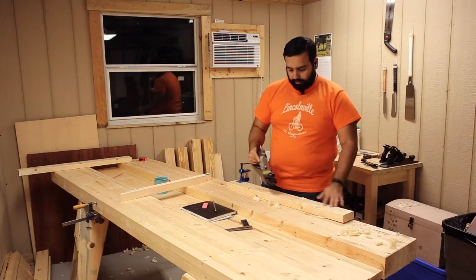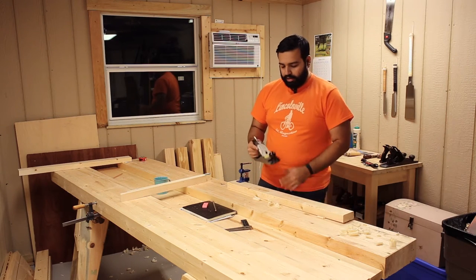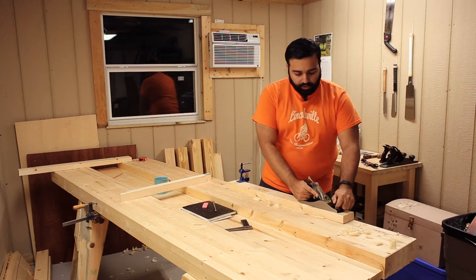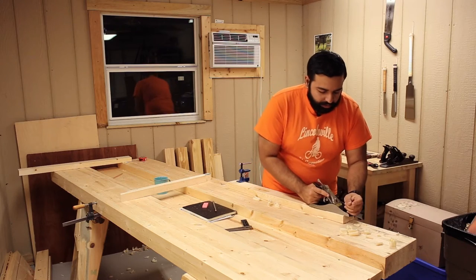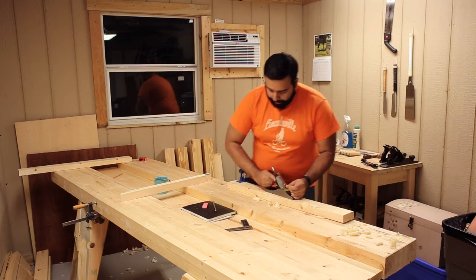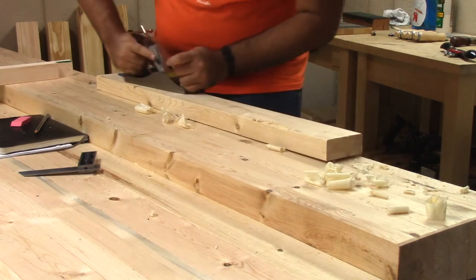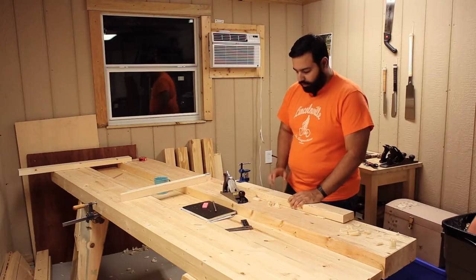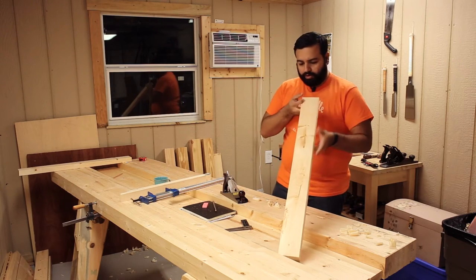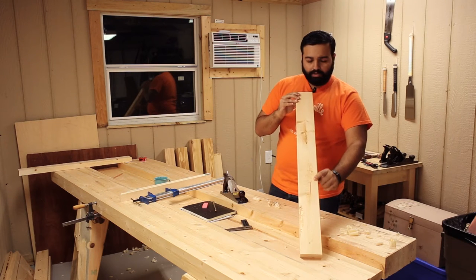No shavings. My guess is this is a hollow here and it's making my plane skip over the hollow and catch the wood when I'm right here. I'm just going to advance my blade. Let's try the other way around. Actually first I'm going to check if it actually is a hollow — and I can see it's a hollow right here.